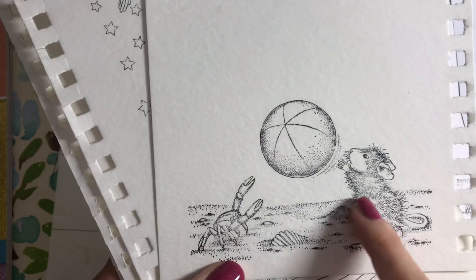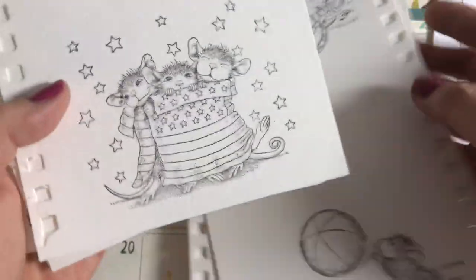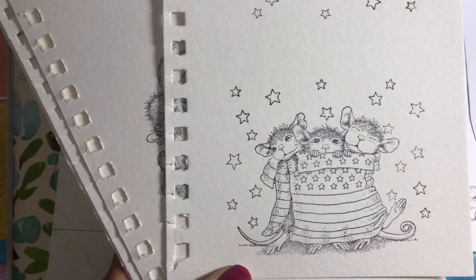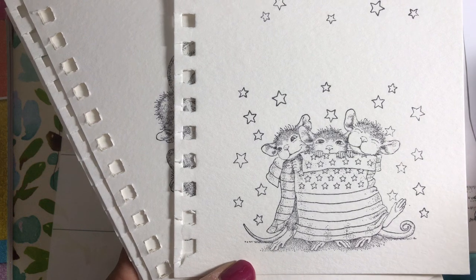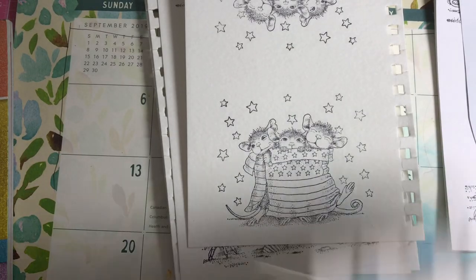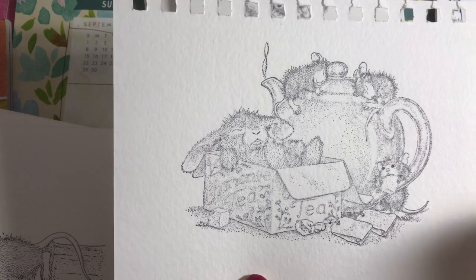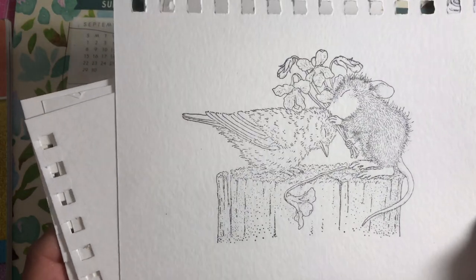This guy came out a little faded — you can see he's missing fur basically — but I still like the way the images look. They're just super cute. Here's one of my all-time favorites and the image came out perfectly. When I color it in with watercolor or Copic Markers it's going to come out amazing. Here's another one I like that also came out perfectly.